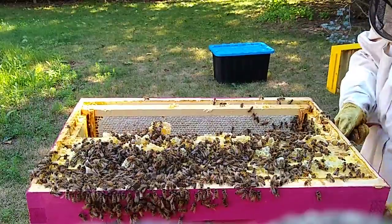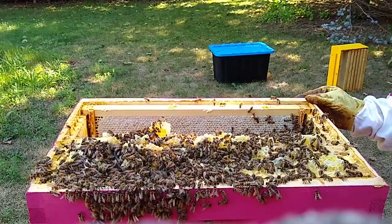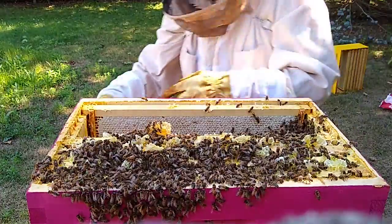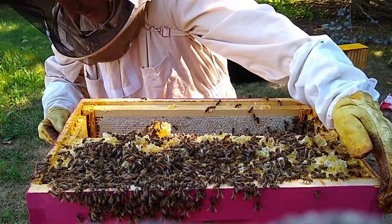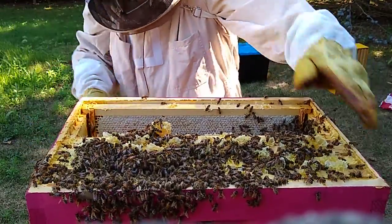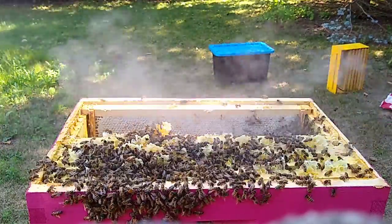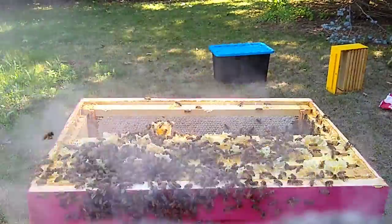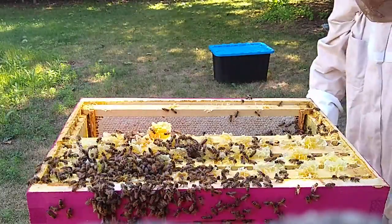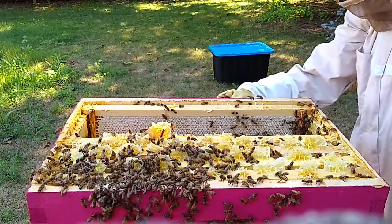These guys just propelize everything — wow. I'm going to give them one more smoke before I lift this off, to see if I can get them to go down. Go down girls, go down. Quite a few going down — okay, let's go.